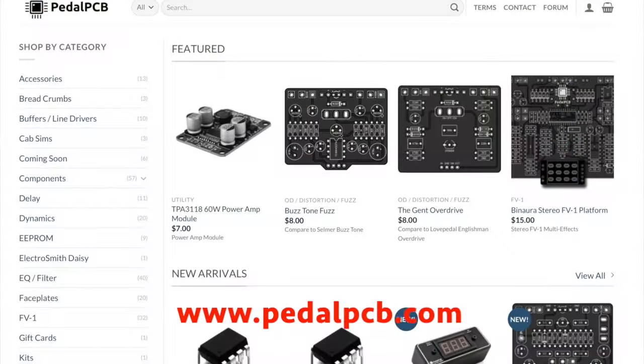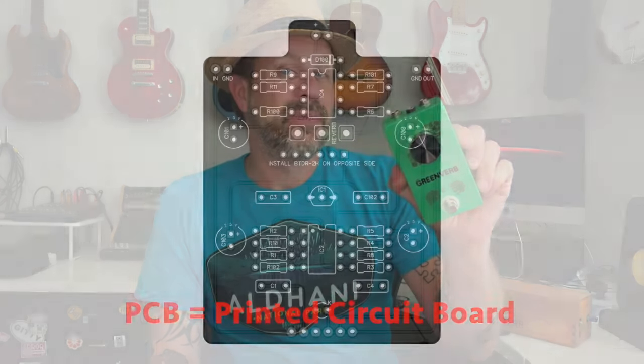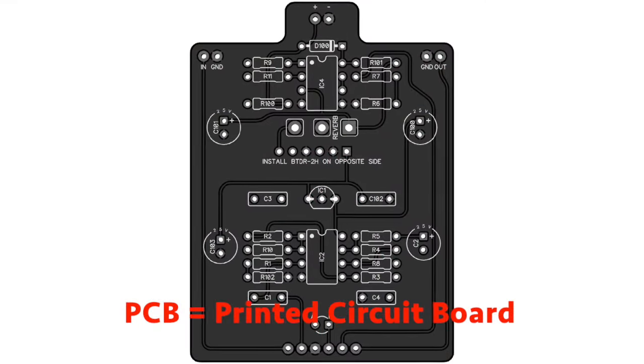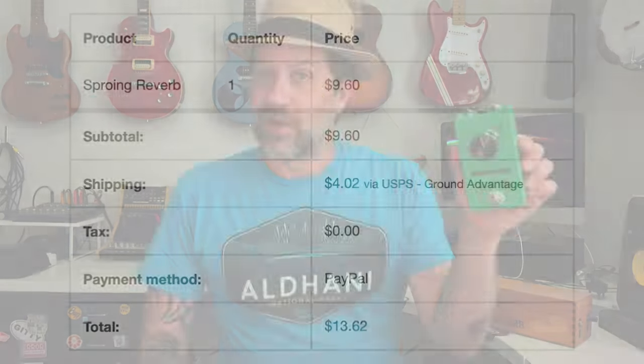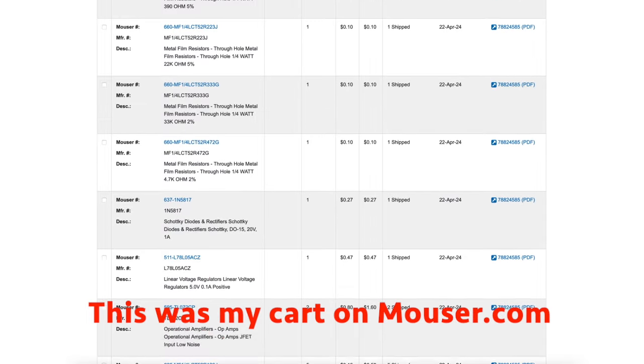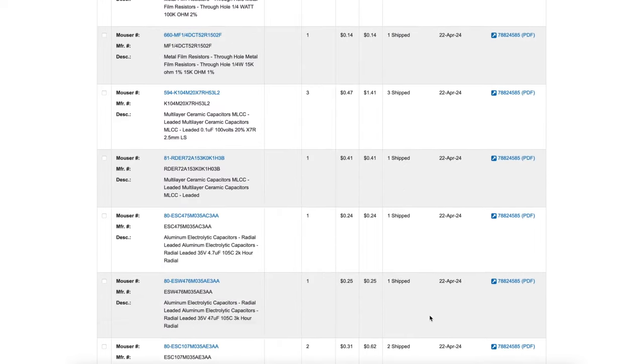This is the first kit I've ever gotten from pedalpcb.com. They're different than these other ones which are full kits — they come with everything you need. Pedal PCB only sells you the PCB, the printed circuit board. That's it. No parts. You have to source all your own resistors, all your own capacitors. I sourced all of the parts from Mouser, with the exception of the Belton Brick. The Belton Brick is what actually gives it the reverb circuit that I could not get from Mouser, so I had to get that from another place.